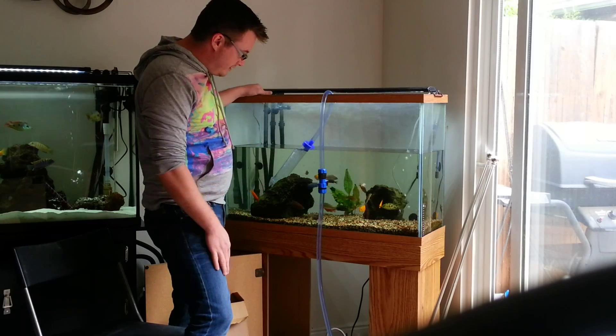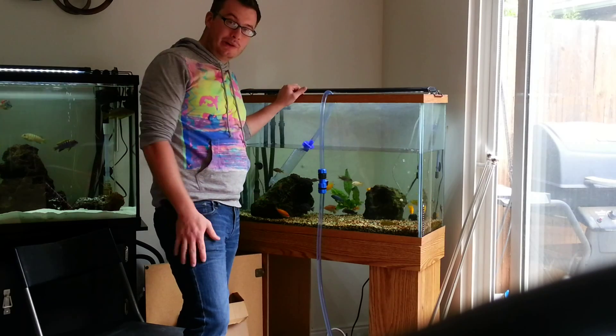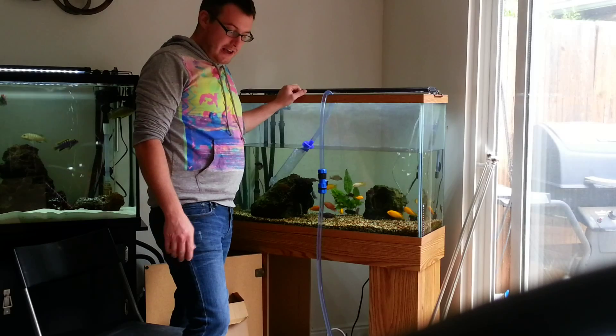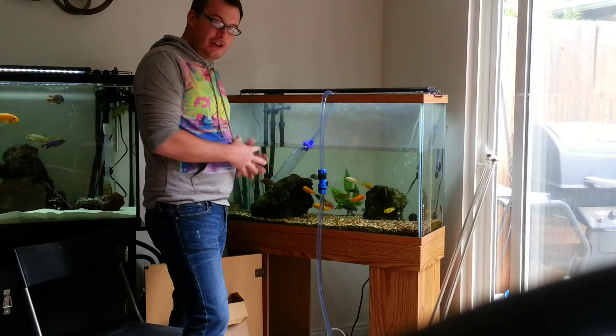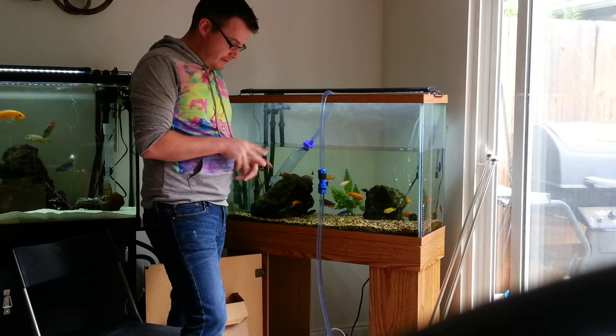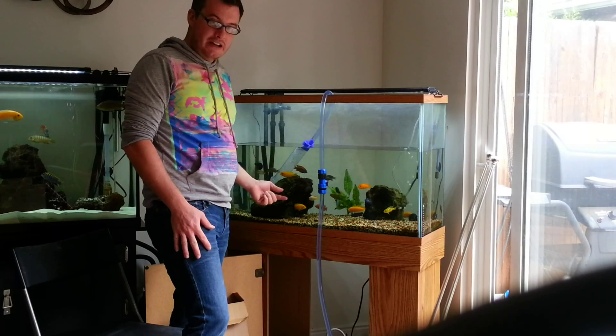That's fine — it'll clear out through the filter very shortly. I'm not going to bore you guys with filling up my tank, so I'm going to fill it up, clean all of this up, and then show you how I install my pump and turn on all my other devices.